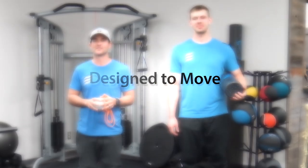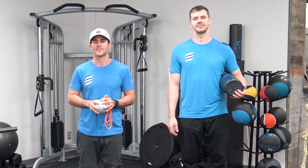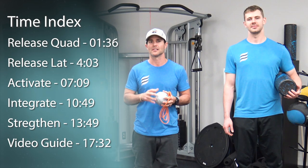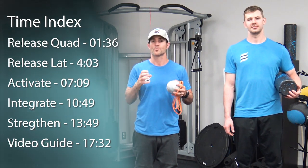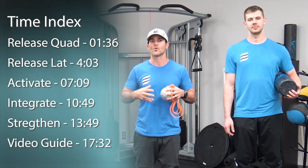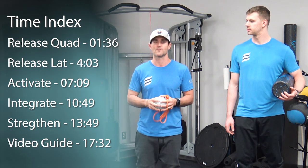Hey everybody and welcome to another episode of Design to Move. My name is Ryan Maxwell, this is Ryan Parr and we are two movement specialists here with Fluid Health and Fitness. Today we're going to go over the topic stenosis. Stenosis is a narrowing of the spinal canal that can lead to impingement or pressure on the spine or the spinal cord, and that can lead to pain and tingling and radiating pain down the legs and in other areas of the body.